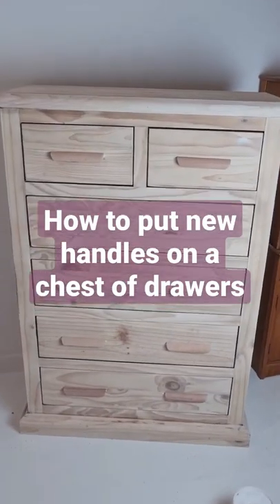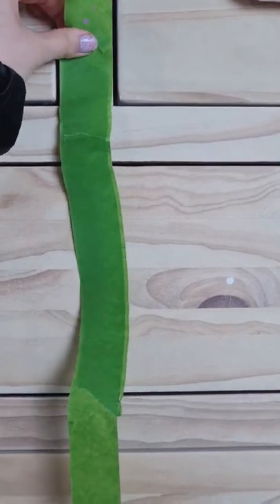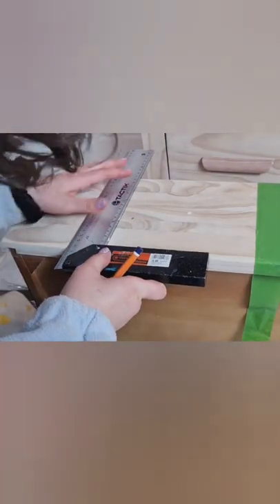Today I'm going to be showing you how to put on a handle in line with the drawers above. I made this little tape measure to indicate the gap between the two drawers, and then I just treated each section like it was a drawer itself, so I found the center line of this by just marking.